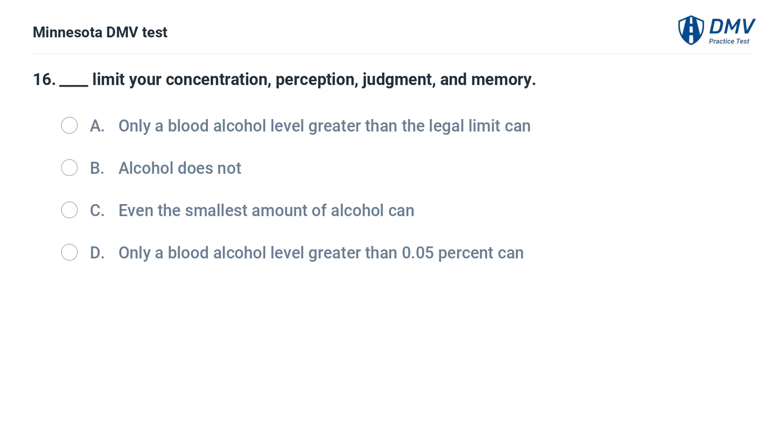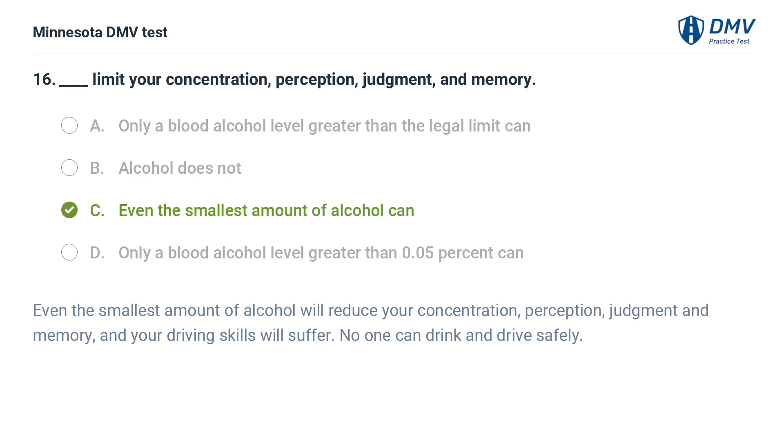Fill in the blank: limit your concentration, perception, judgment, and memory. A. Only a blood alcohol level greater than the legal limit can. B. Alcohol does not. C. Even the smallest amount of alcohol can. D. Only a blood alcohol level greater than 0.05% can. The correct answer is C. Even the smallest amount of alcohol will reduce your concentration, perception, judgment, and memory, and your driving skills will suffer. No one can drink and drive safely.